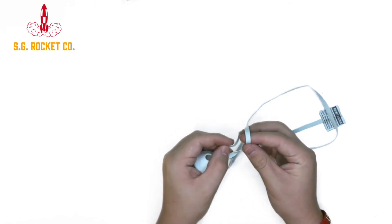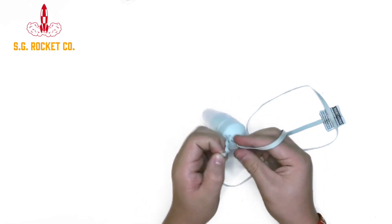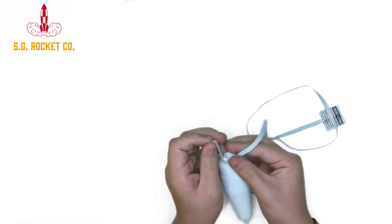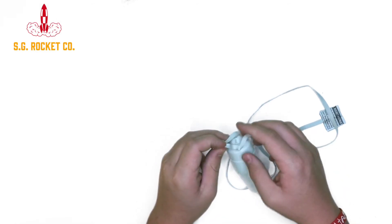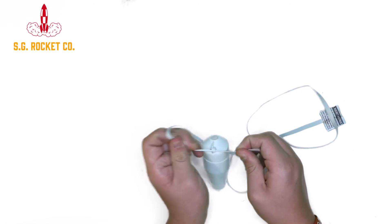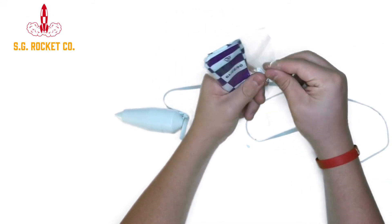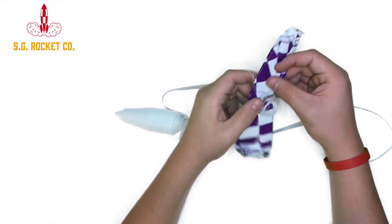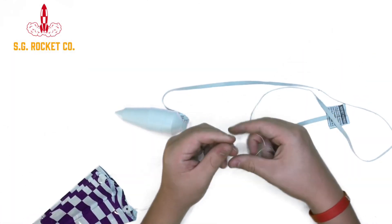All right, and now tie the other end of the shock cord to the bottom of the nose cone. You're going to want to double knot this so it doesn't come out very easily. And now it's time to tie the parachute onto the nose cone. Take it out of its packaging, make sure all the shroud lines are untangled, get them all together in a group, and then just feed them through the end of the nose cone that has the loop in it.